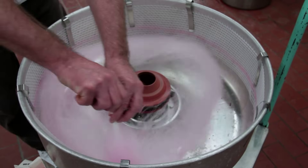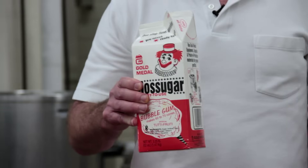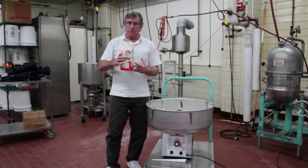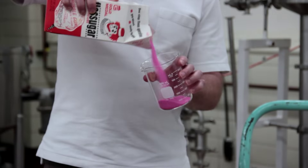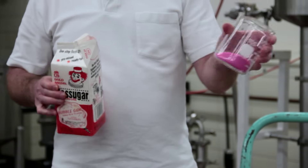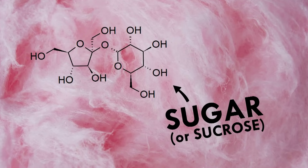What we're going to do here today is make some cotton candy. So to make cotton candy, we're going to start with sugar. This is the tutti-frutti flavor of cotton candy sugar. And I'll pour it into a beaker here so you can see what it looks like. It's basically just granulated sugar with some colors and flavors on the outside of those sugar crystals.